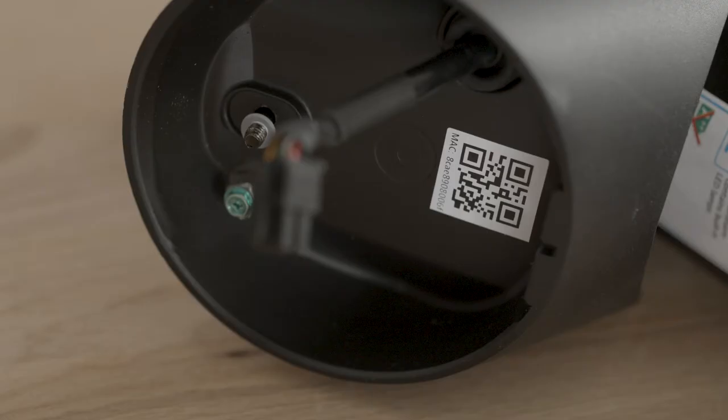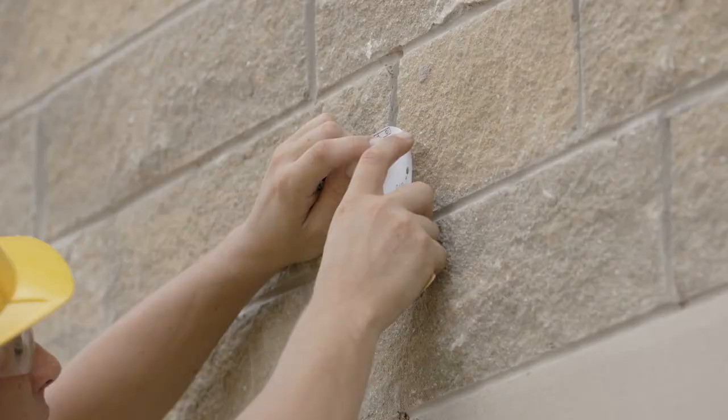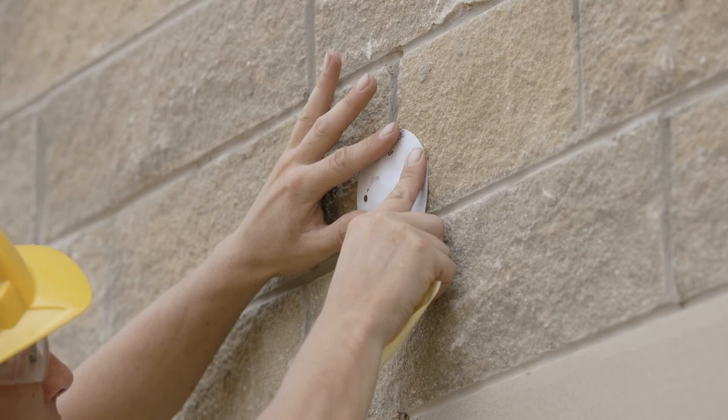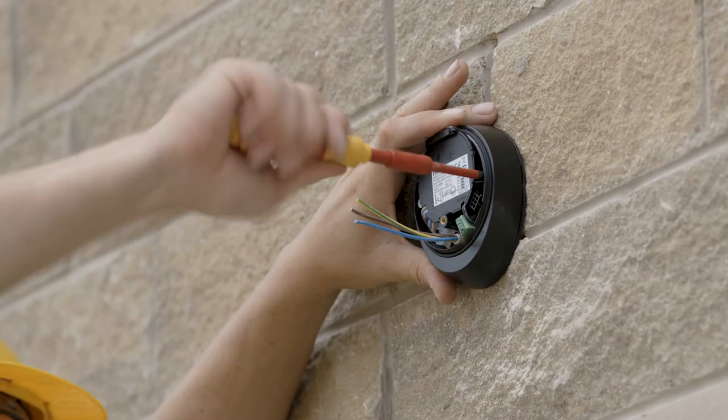Add the floodlight camera to your ERA Protect app by scanning the QR code and following the steps. The floodlight camera is easy to install using the included template, which shows you exactly where to put the holes in your wall to ensure accurate placement. Attach the base to your chosen wall and then connect the camera wiring before mounting the camera to the base using the supplied hex key.